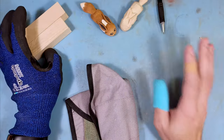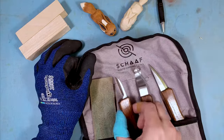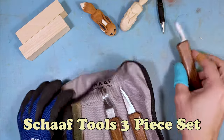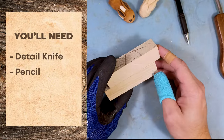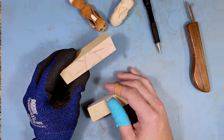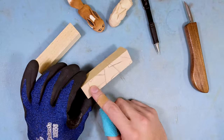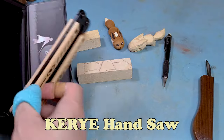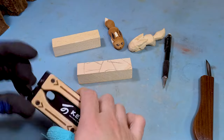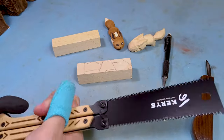This is going to be more of an intermediate project. All you're going to need is your preferred whittling knife — in this case I'm using a Detail Knife from Shaft Tools in their three-piece set. You're also going to need a pencil, a 1x1x4 inch piece of wood, and optionally a folding saw, which I got for about $10 to $15. Really useful and compact.